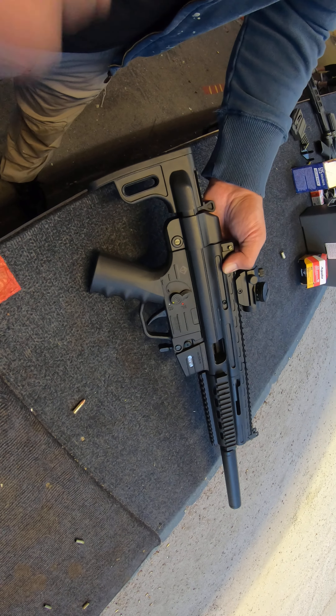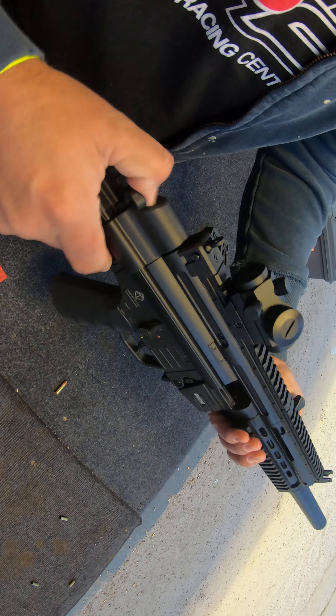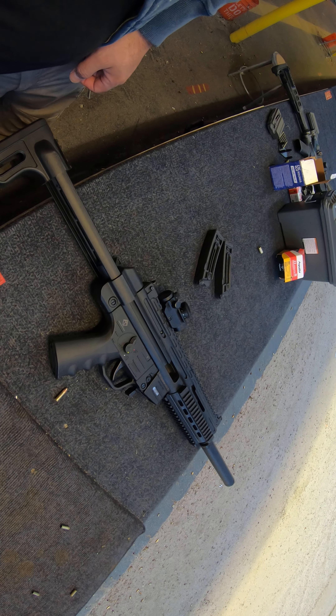You can shoot it this way as well, but if you want to do accuracy shooting you need to have a full angle. Like, subscribe, and share — see you in my next video, bye!